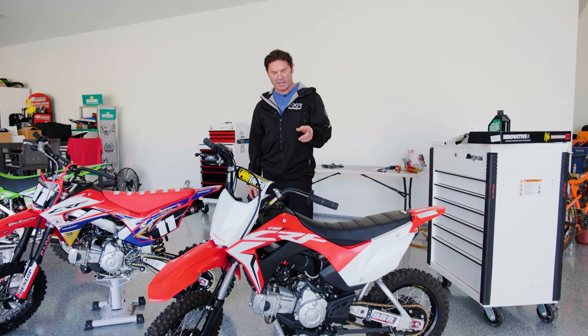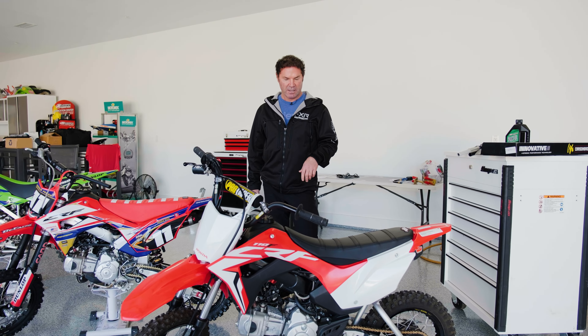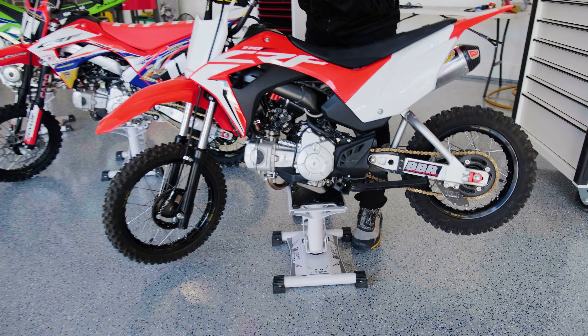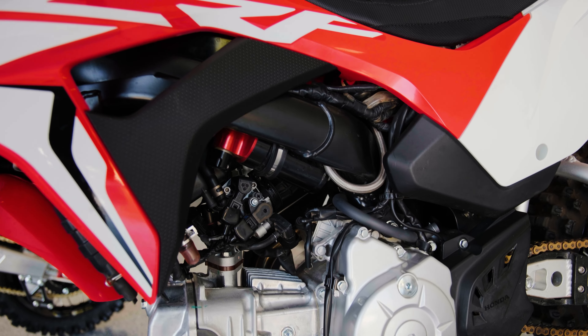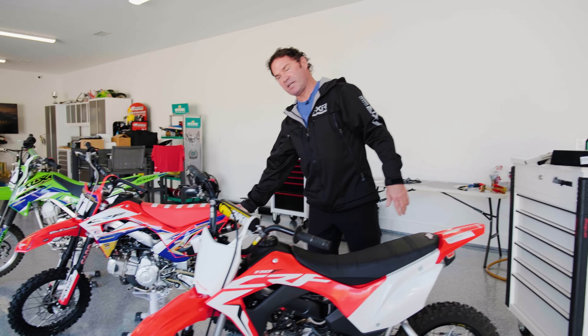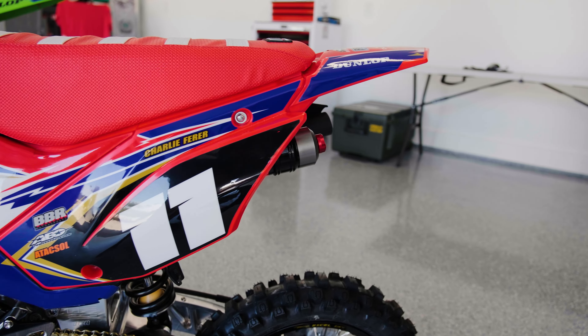Both these bikes are running the Elka 4 shock — really cool shock. On this one, you can see the adjustment is right here, and on the other bike we put it in a different location. You can see it here on this bike — it just worked out better for that one.